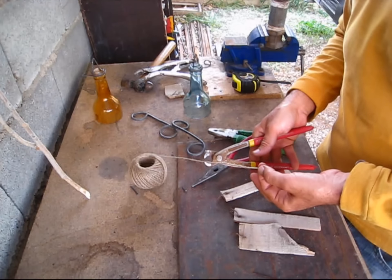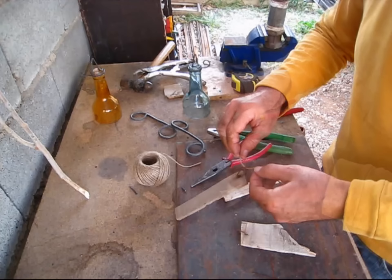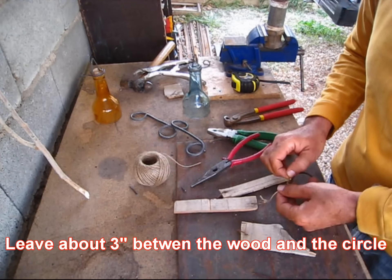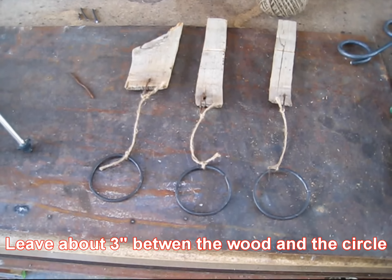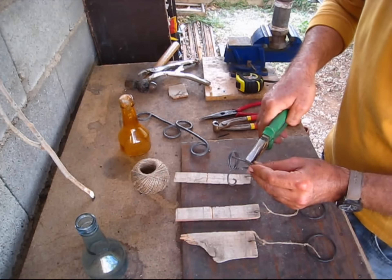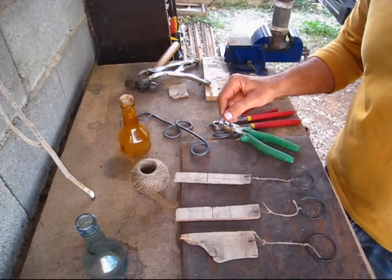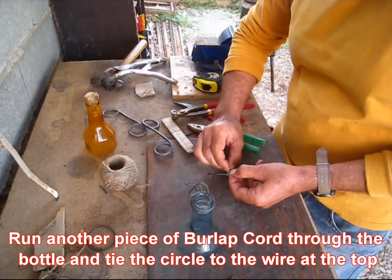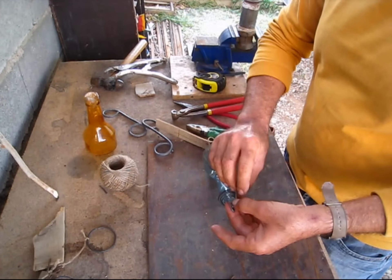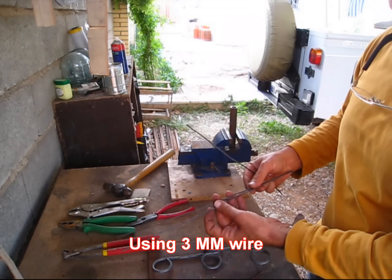I'll use a short piece of wire, maybe 15 centimeters, and tie it here. Now I'm going to loop this piece back up here, so that's where these pieces are going to be hanging from — like so, nice.